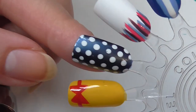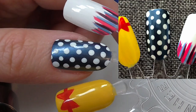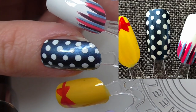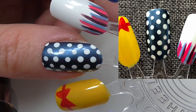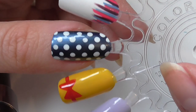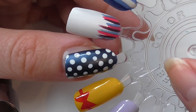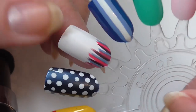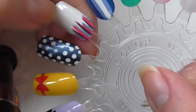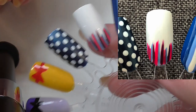Then we've got a very good dotticure — those dots are perfect! This is a shimmery blue base with white dots on top; looking at these makes me want to do nail art again. Then we have a white base with just nail striper pens — I think this was called a waterfall or something like that.